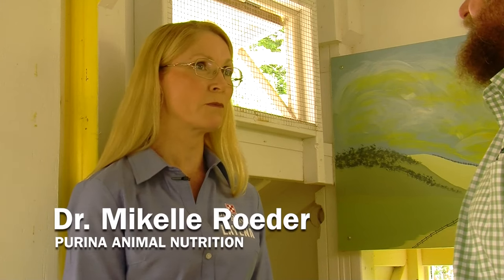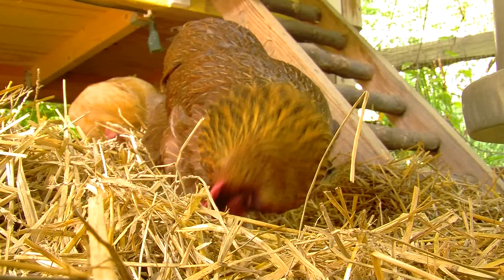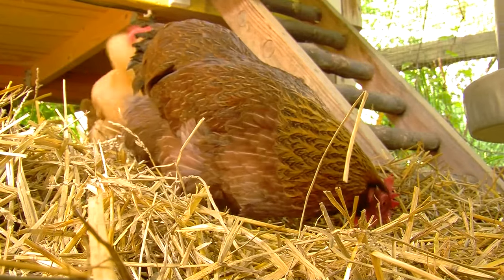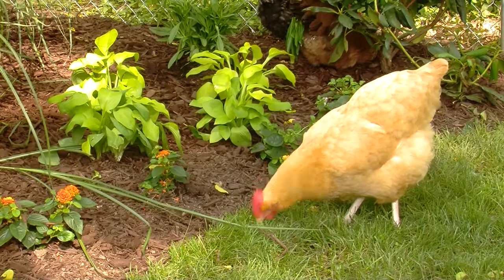There are so many ways to approach the coop space issue. In general, space requirements for the birds will vary depending on the size of the breed. But for the best results and most flexibility moving forward, you should provide at least four square feet of floor area per bird inside the coop and ten square feet of outdoor space per bird.